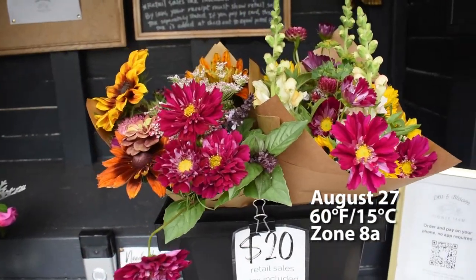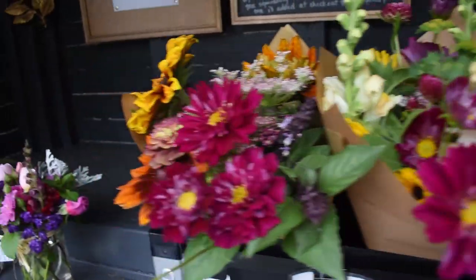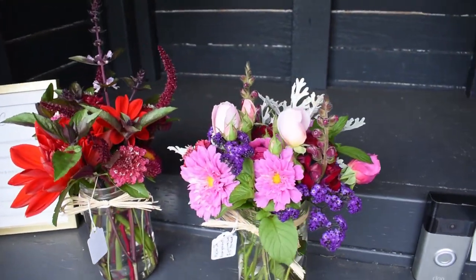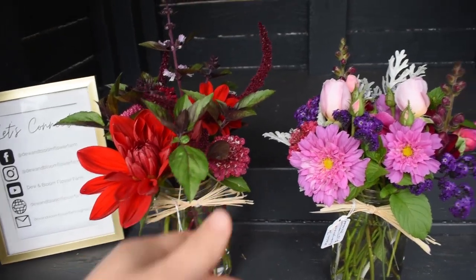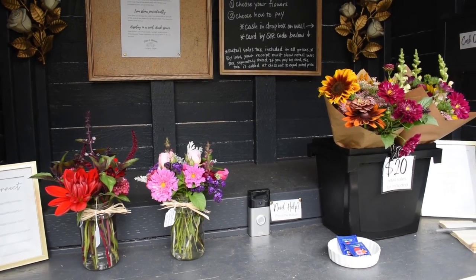It's Saturday. I've got two wrap bouquets — I love these pink ones with the sunflowers — and I've got my mason jar arrangements. They smell amazing with the basil. I need to sell all of these today to meet my $200 a week sales goal.